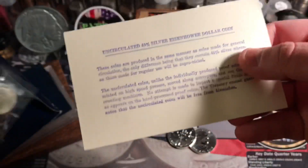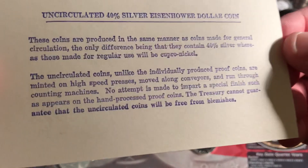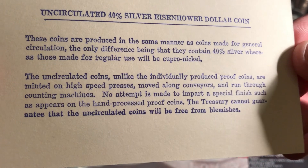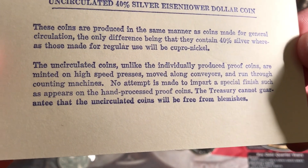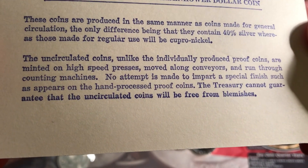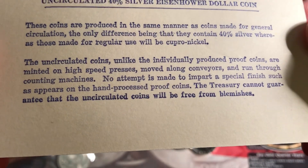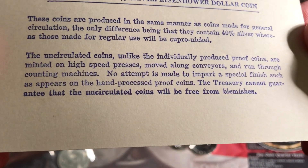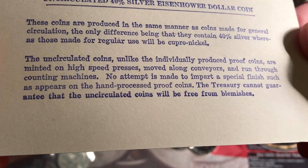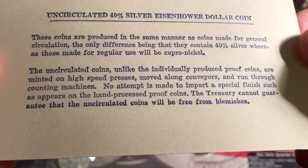It says: 'Uncirculated 40% silver Eisenhower dollar coin. These coins are produced in the same manner as coins made for general circulation. The only difference being that they contain 40% silver, whereas those made for regular use will be cupro nickel. The uncirculated coins, unlike the individually produced proof coins, are minted on high speed presses, move along conveyors, and run through counting machines. No attempt is made to impart a special finish such as appears on the hand-pressed proof coins.'